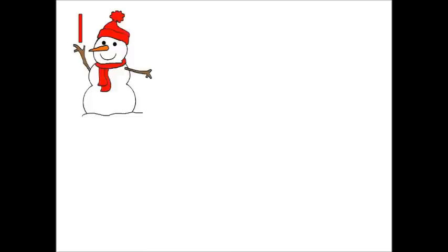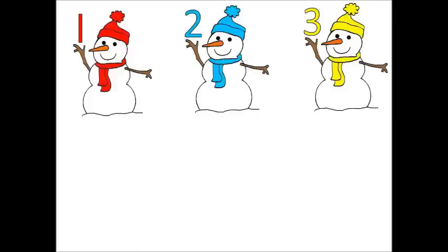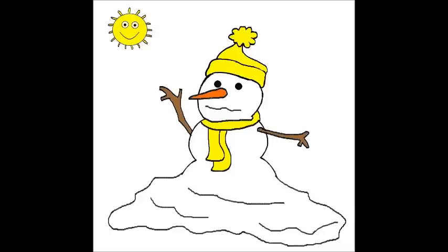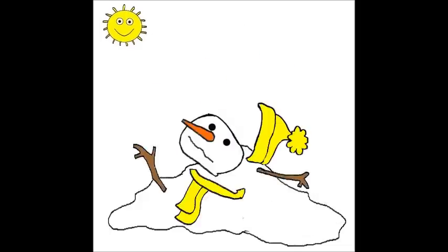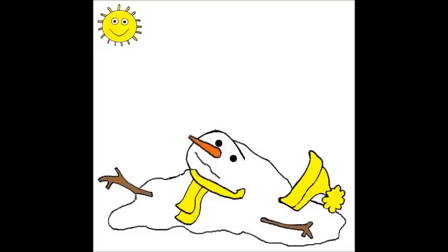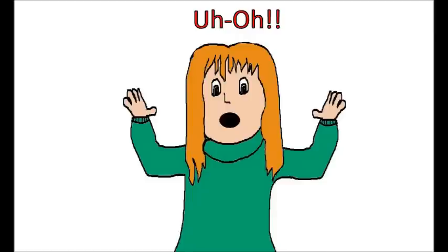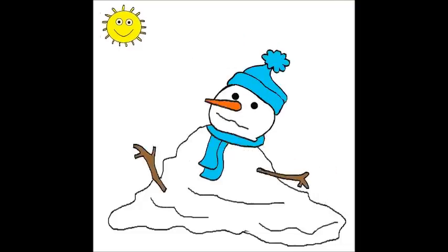Now there is one, two, three little snowmen outside today. Uh-oh, here comes the sun. Oh no, one little snowman melted away. Now there is one, two little snowmen outside today. Uh-oh, here comes the sun. Oh no, one little snowman melted away.